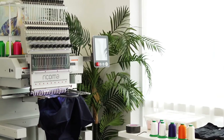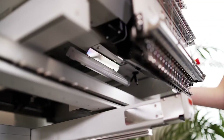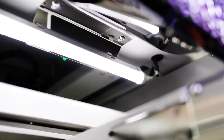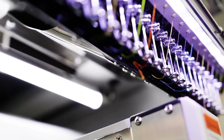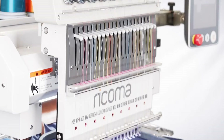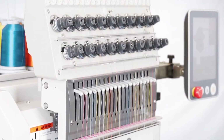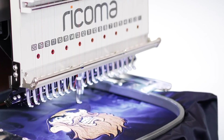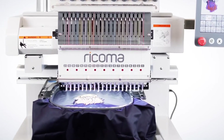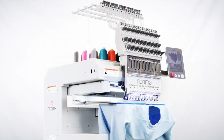Enjoy a wider field of view and better visibility during threading and maintenance with the machine's double LED lights and front LED lamp. From construction to performance, the MT single head delivers quality, versatility, and speed to embroidery business owners so that you can become profitable from the moment you start embroidering.